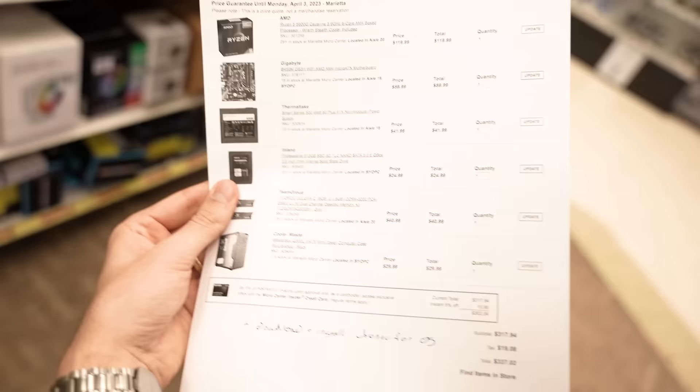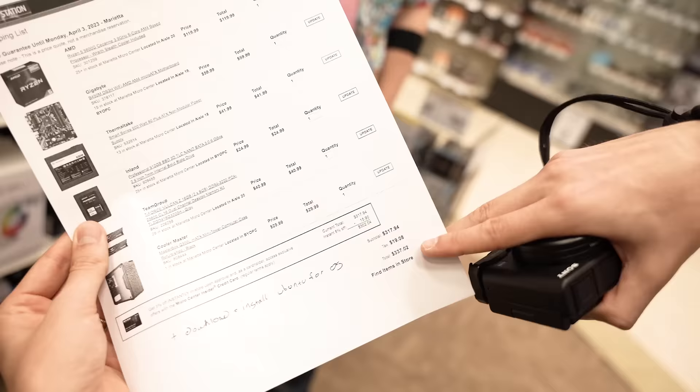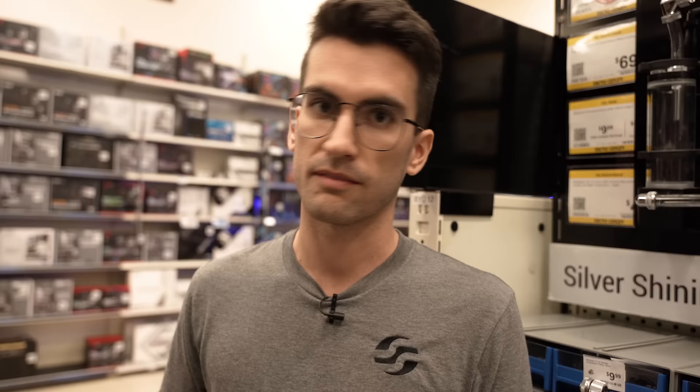They've printed out basically the cheapest feasible rig we could put together without making real compromises, like on the power supply. So $337 — you see that price tag right there? That is dirt cheap. And yeah, it doesn't have a graphics card on the list, but that's because we have a 5600G in here. So if you wanted just an APU rig, a little over $300, you could walk out with actually an okay platform.